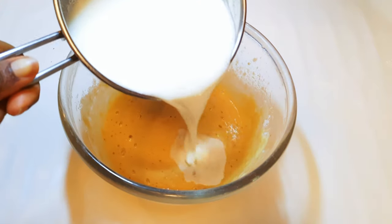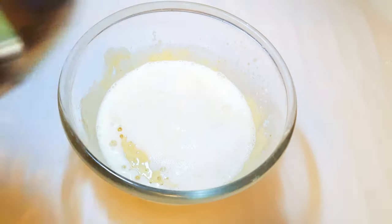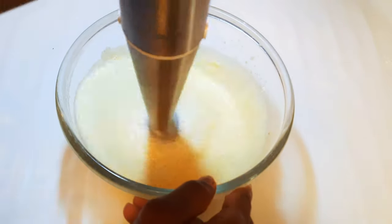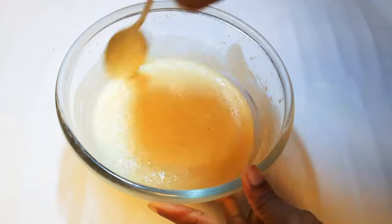Next I will come in with 200 ml of fresh milk and I'll give it a final mix. Our mixture is ready — I'll let this rest for about an hour.